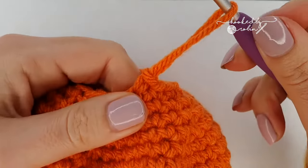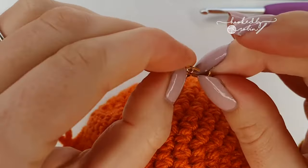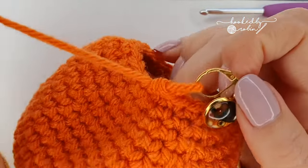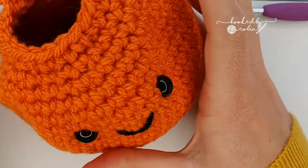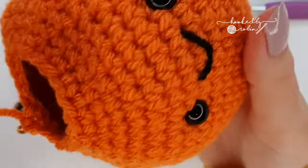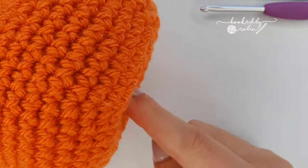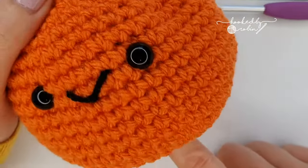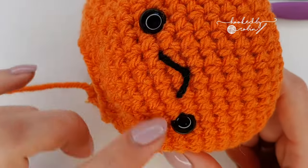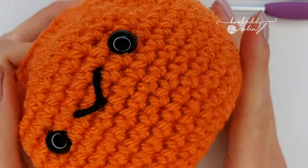Pull a loop of yarn up and pop your stitch marker in that loop so that you don't pull it back through, because we're now going to stuff our little pumpkin. Grab your stuffing and put some in, focusing the stuffing around the mid section rather than at the bottom or the top, because we're going to be shaping him so his bottom and top head inwards. Pop in a little less stuffing than you think you're going to need, mainly in the main body.